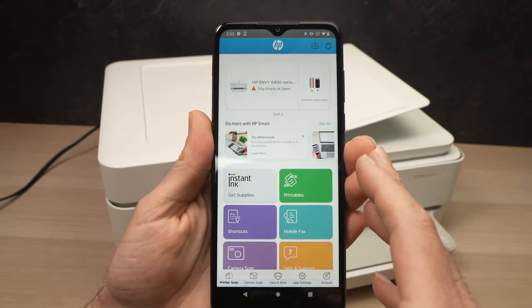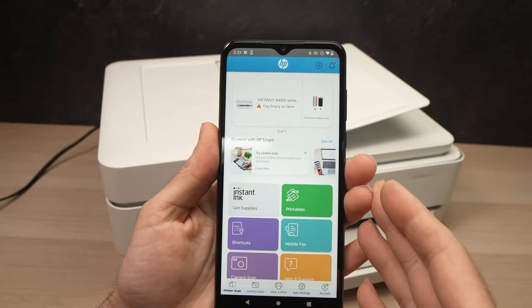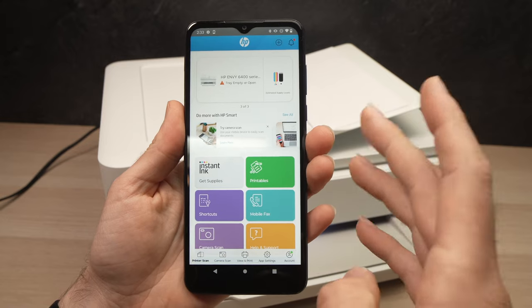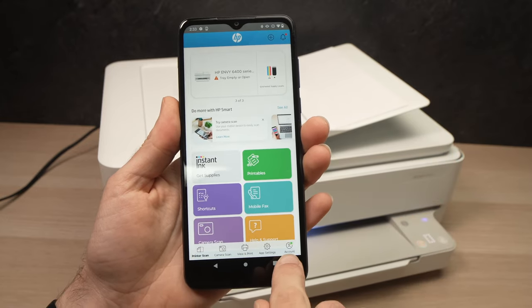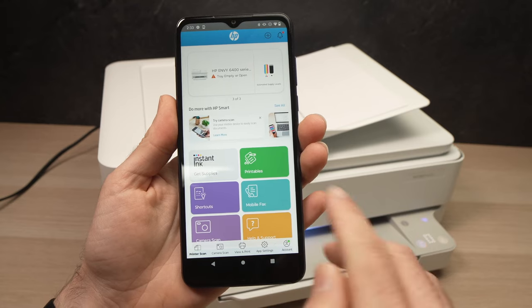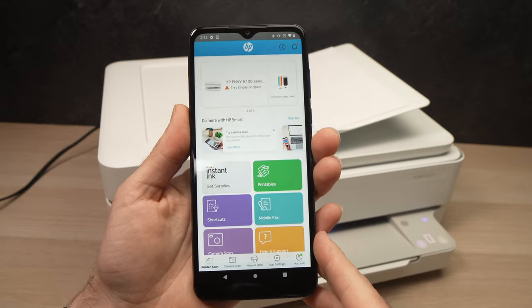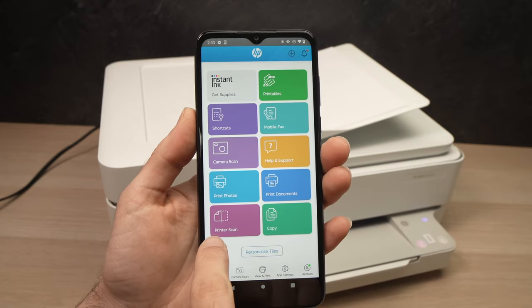You absolutely need to have an HP account to make this work. Even if you've connected the printer to your smartphone, it won't work without one. You can create an account right here where it says 'Account' — it's free and only takes a few minutes. Then on the app, scroll down and go to 'Printer Scan.'